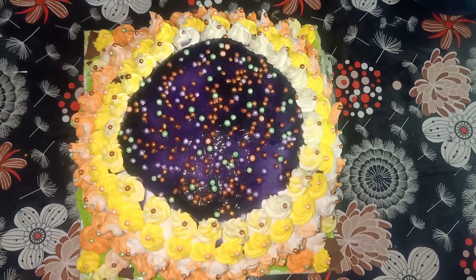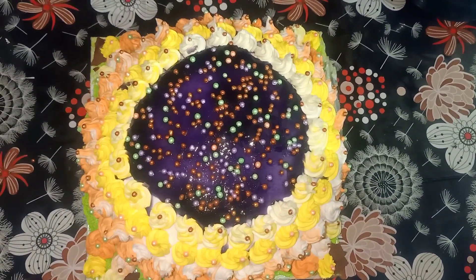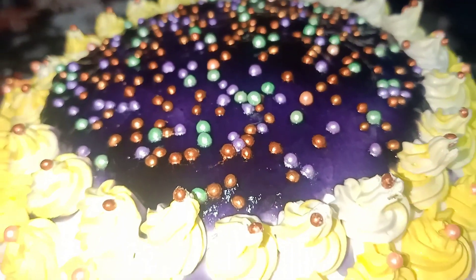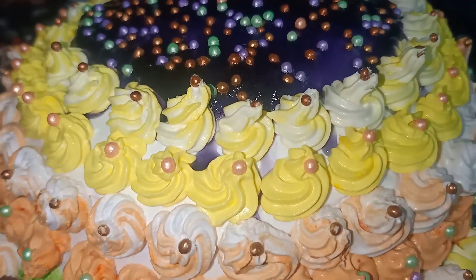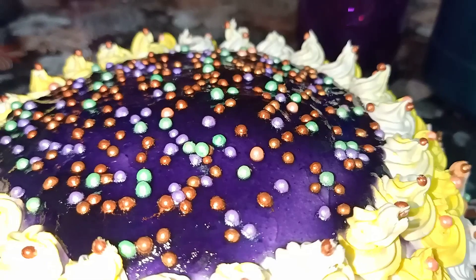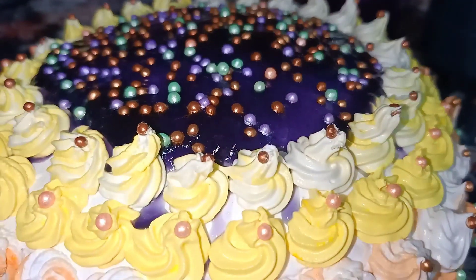I am going to keep the cake in the fridge for 2 hours. I am going to show more recipes on my channel.